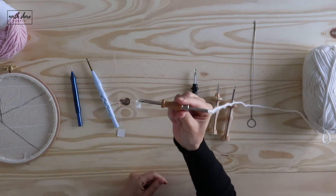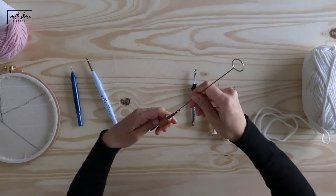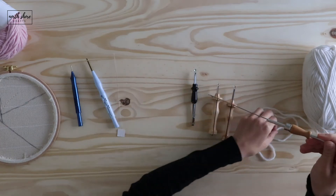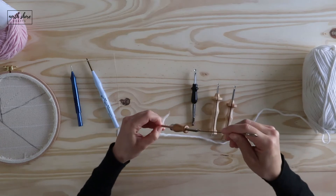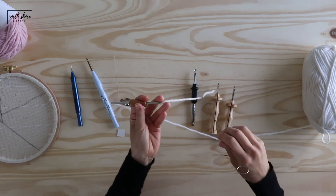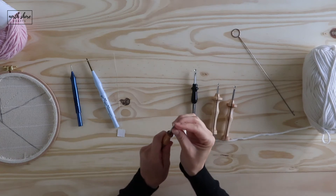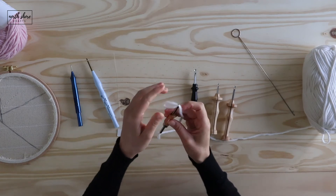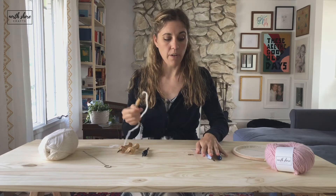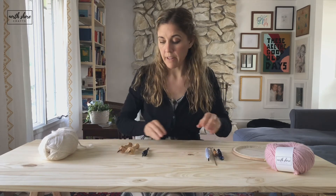That's it — you're ready to punch. To recap: put your threader through the top of your needle so it comes out the bottom, then put your yarn through the threader to pull it through the needle. The tail should be at the top where you'll be putting it into your fabric, then push the yarn through the eye of the needle.